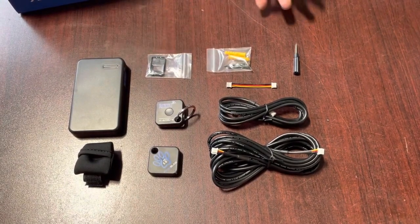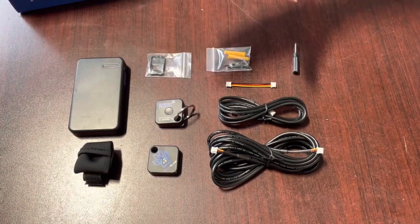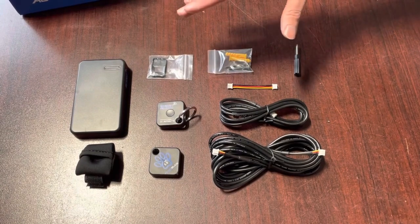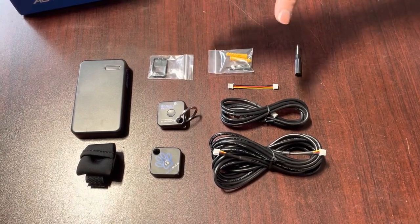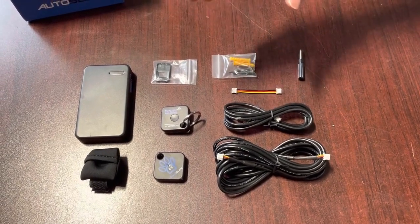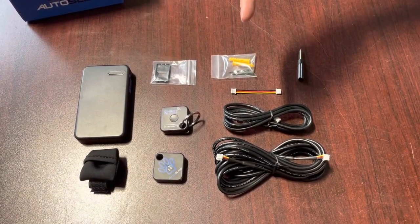What I have here is the contents of a tag set. This specifically is a version 2 tag set by Autoslide. We started releasing these in November of 2021, so if your tag set was purchased before that date, you'll want to reference the video down in the description below.